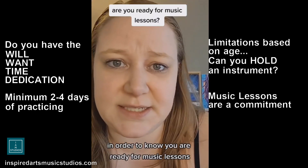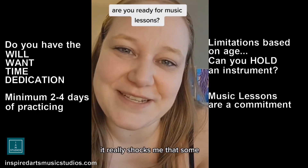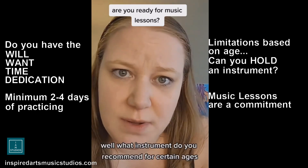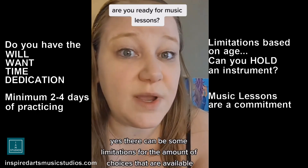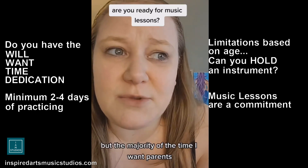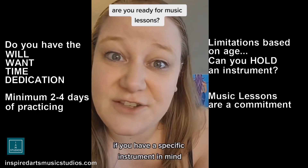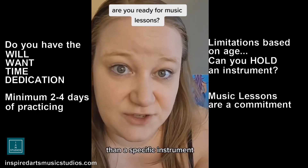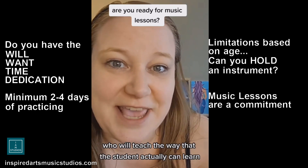In order to know you are ready for music lessons, first of all, you have to find out what kind of instrument you actually want to play. It really shocks me that some parents want to get their kids involved with music, which is great, but they just ask, 'What instrument do you recommend?' If you have a specific instrument in mind, it makes it a lot easier for music teachers and studios to recommend a specific instrument and find the perfect teacher who will teach the way the student can actually learn.